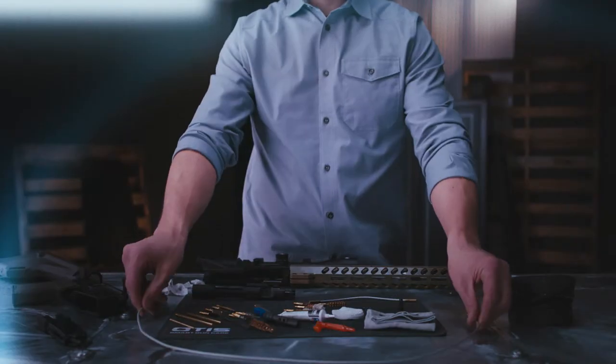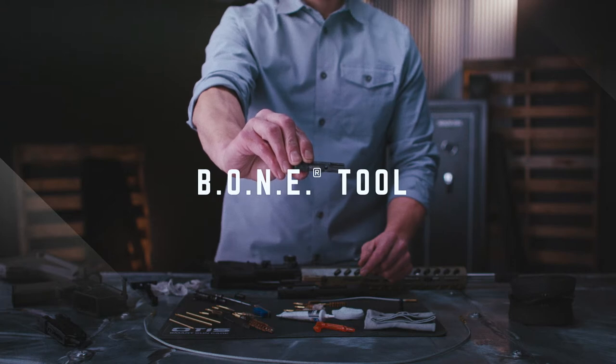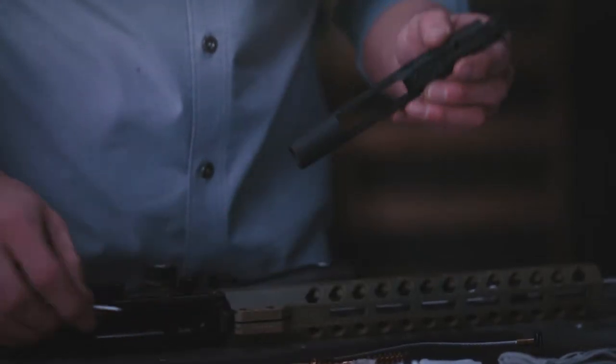Now let's take precision cleaning to another level. The bone tool was designed to clear carbon and fouling from your bolt, bolt carrier, and firing pin.